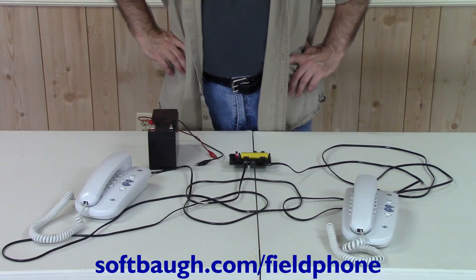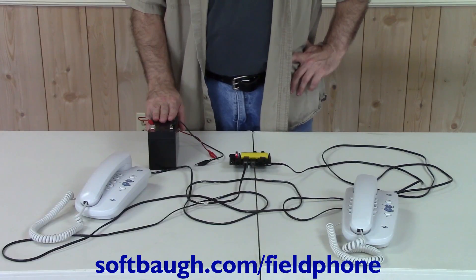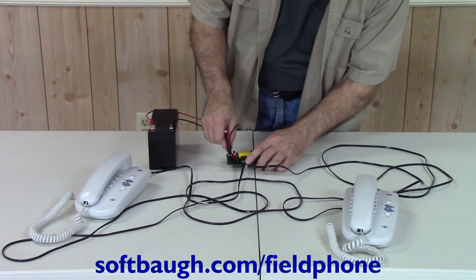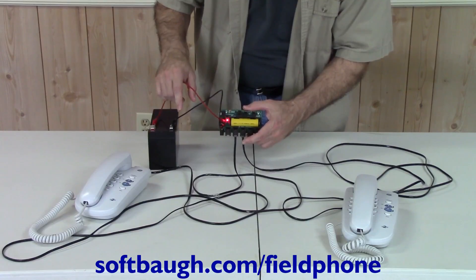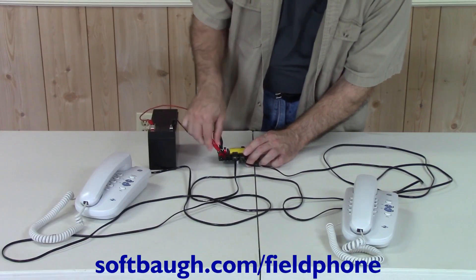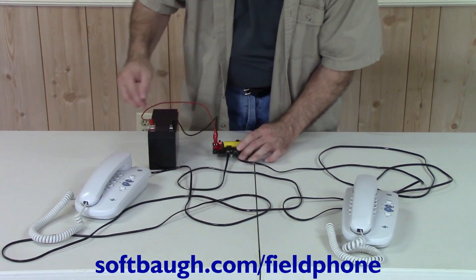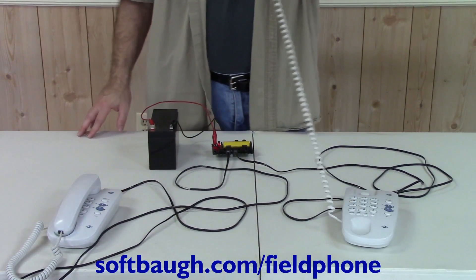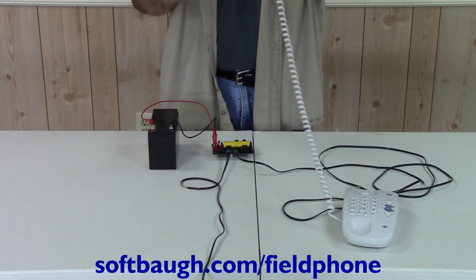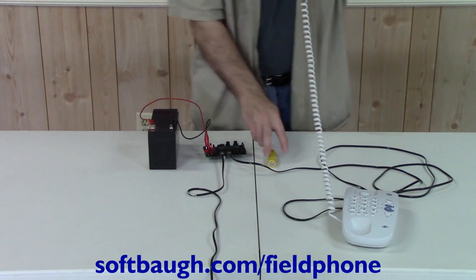Now I'll demonstrate operating the Field Phone host module from an external battery. This is the battery from a UPS, but it could just as easily be from a car, truck, or motorcycle. First, I'm going to connect the wiring backwards so you can see that nothing happens because the unit is reverse polarity protected. Now I'm going to put the battery on the right way, and the charging light and DC light turn on. The phones are working from the battery, and even after I disconnect the lithium iron phosphate battery, the phones still continue to operate.